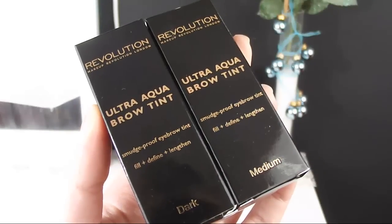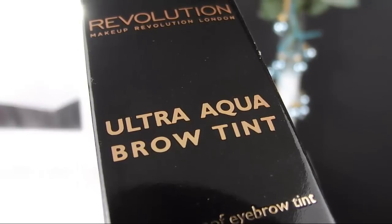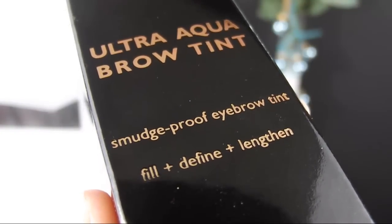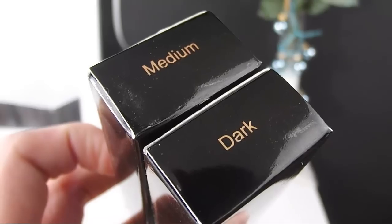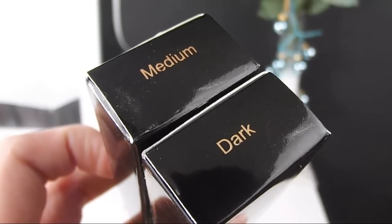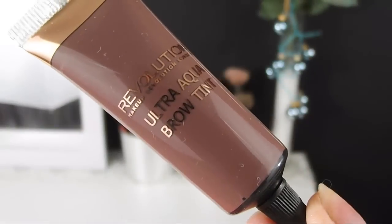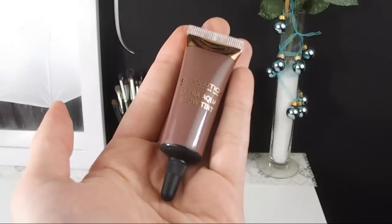Hi everybody! Today I'm here to talk about my eyebrow routine, especially using the Ultra Acra Brow Tint by Makeup Revolution. You can find this product on the Makeup Revolution website in four shades — the link is down below. It comes in this little squeezy tube; you can easily control how much product you need, and a little goes a long way.